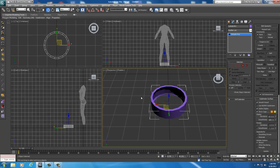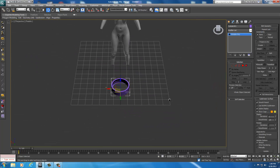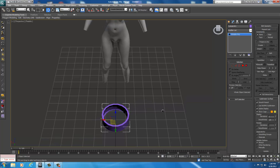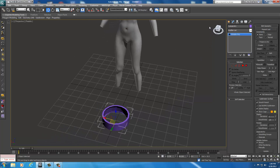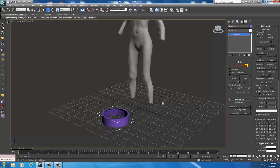Go ahead and hit Alt-W. This will give us a full widescreen by holding down Alt and pressing W — it gives us a full screen to work in just our perspective view. Now go back over to Element, select Element, select the Polygon or Cylinder, and we're going to move it over on the Y — move it back to the body — and then move it up on the body with the Z-plane.